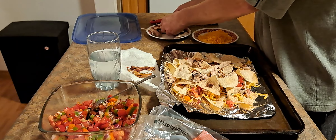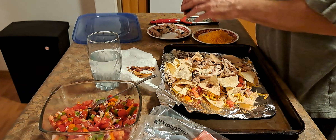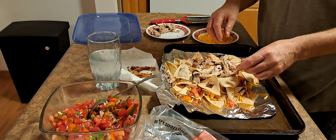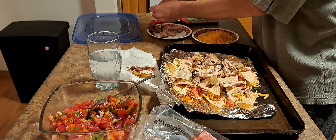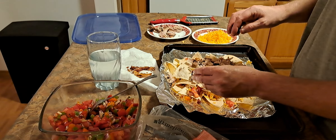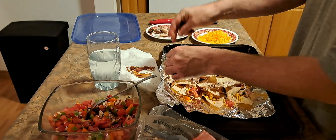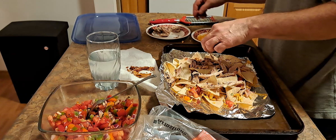Alright, we're back. So I did the chicken. We'll have one cheese. We need to do a little layer here. Take some bacon, throw that in there a little bit.